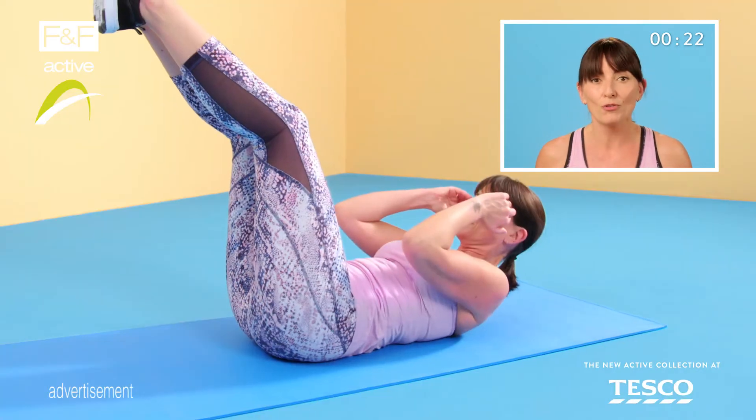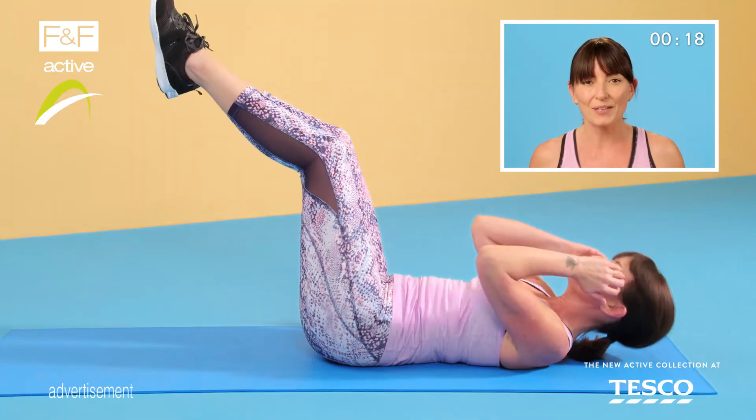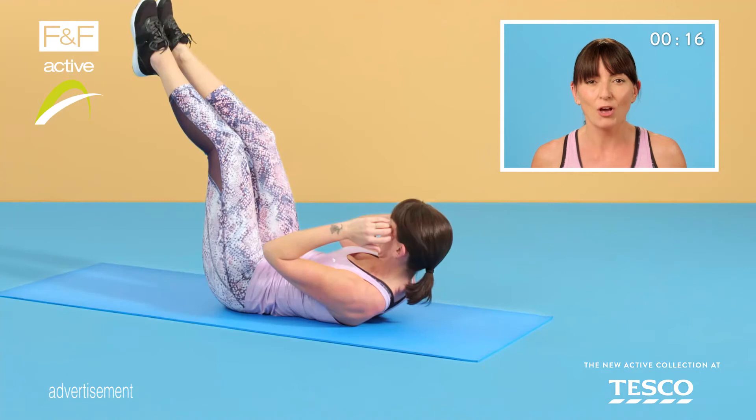Great. Keep that back on the floor and three crunches now. Same pace. Squeeze at the top keeping your back flat and hold that last one.